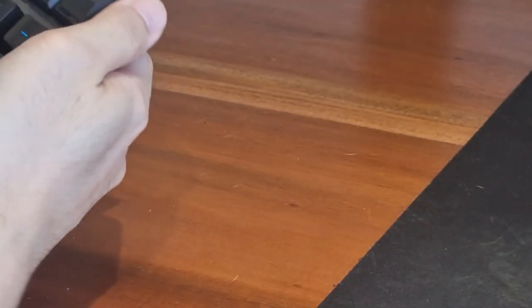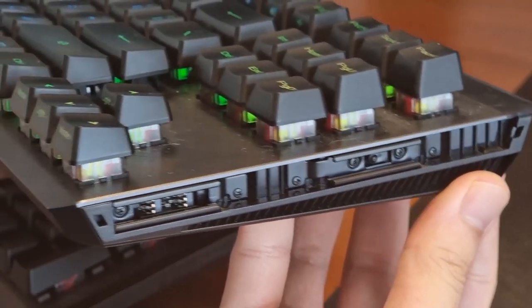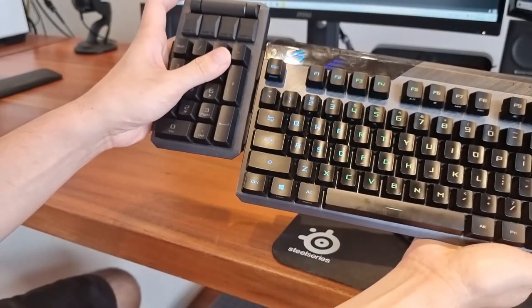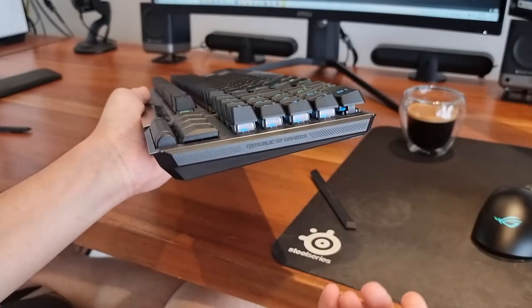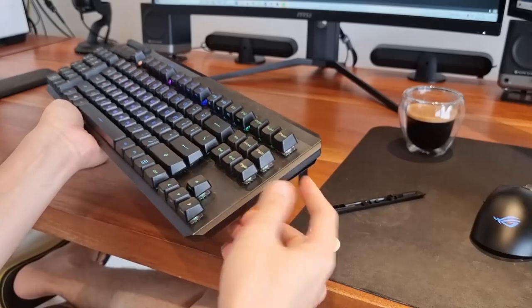If you prefer the macro and volume knob on your left, it's as simple as sliding out the numpad, removing a plastic cover, sliding in the numpad, and returning the plastic covers. I think it's a cool feature to have, especially if you think the numpad being on the left looks more attractive. One problem which immediately comes to mind are these plastic covers which are easy to lose, so you'll want to make sure you never do the switcheroos half-baked at any point.